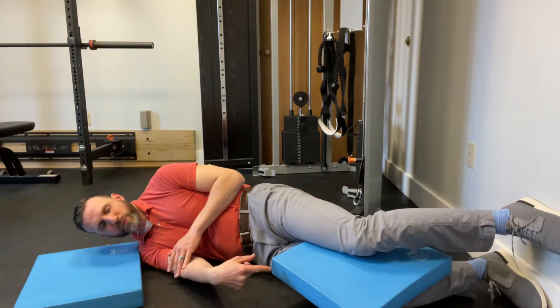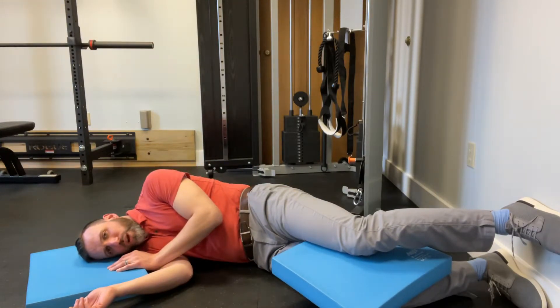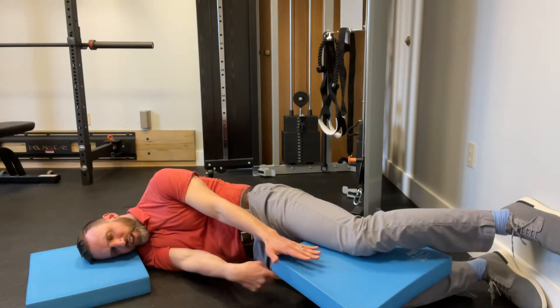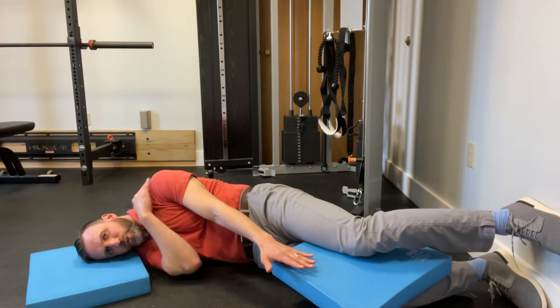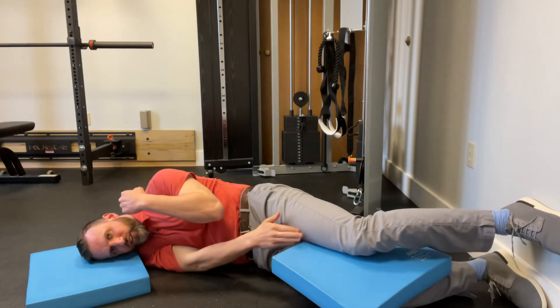You should feel a little bit of hamstrings on the bottom leg. From here, take this hand and reach down towards the inside of the knee. If you feel a pull in the neck, bend the elbow and just reach for the inside of the top leg instead.